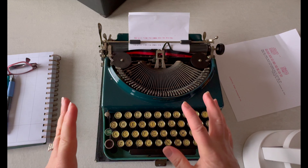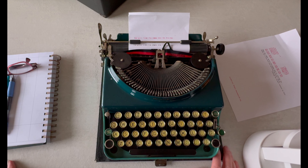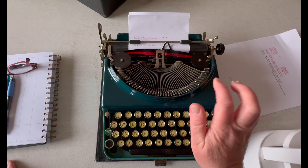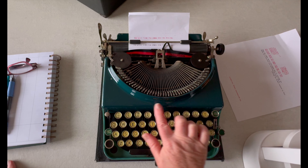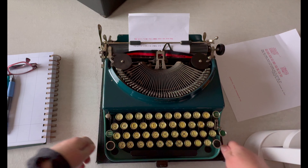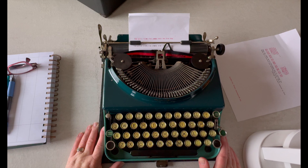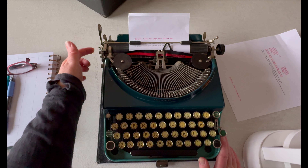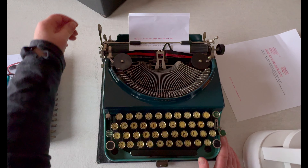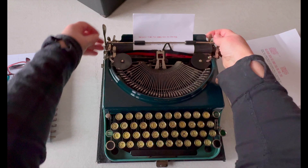This is a 1931 Remington portable. They have models one, two, three, and four — I think this is a four but I'm not totally sure. The colors are really hard to find, so if you find one in original colors that's special. Sometimes people paint them, but this two-tone is original. The logos look really good on it. Let me know if you've got one of these and if you like it, and if you know how to set the line selector.